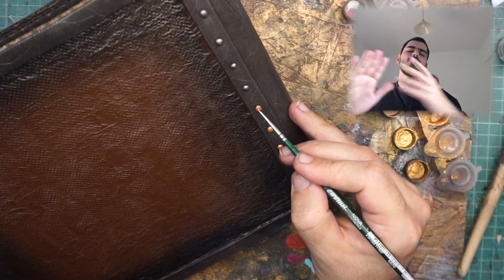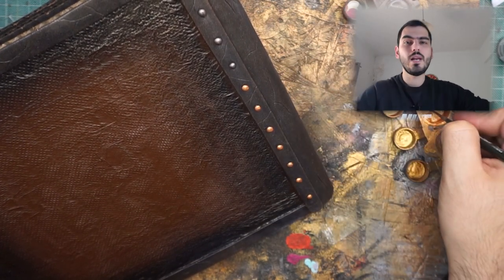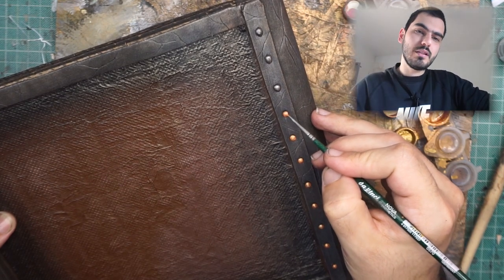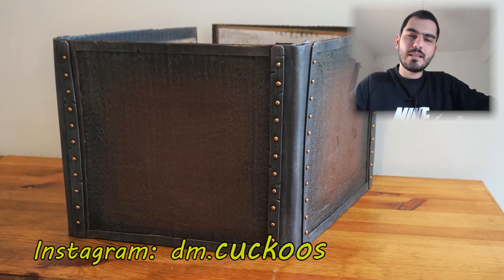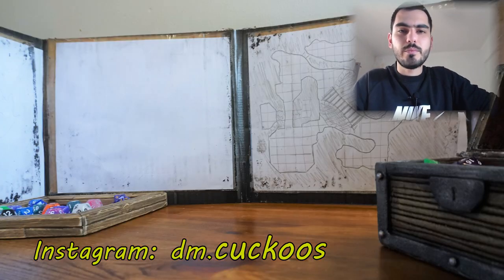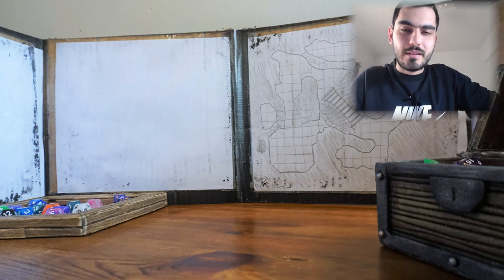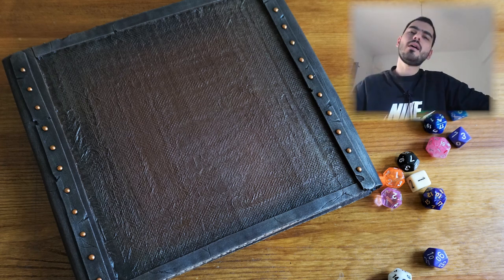That's it - cardboard, paper, wood glue, foam board, and a little duct tape or whatever tape you have. That's all, I hope you like it. Please like and subscribe for more, and go to my Instagram if you want to see more crafts that I cannot put on my channel. Thank you very much and have a wonderful day from Chris!